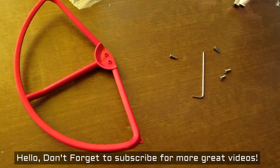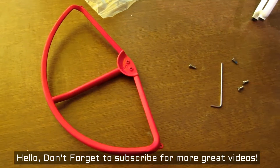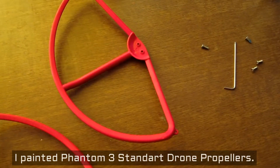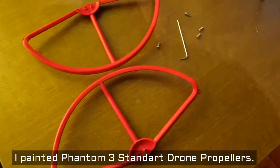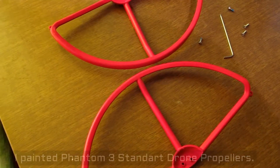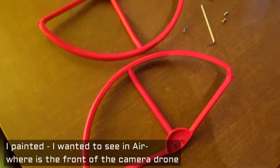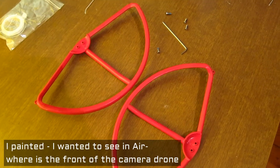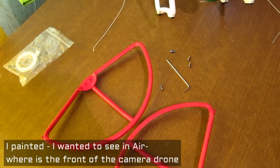Today we'll talk about the Phantom 3 standard propellers. I have painted two propellers and propeller guards red because I want to see the front when it is in the air — where is the front of the drone and where is the rear. I put red color on the front so I can see that the camera is filming or photographing the front.